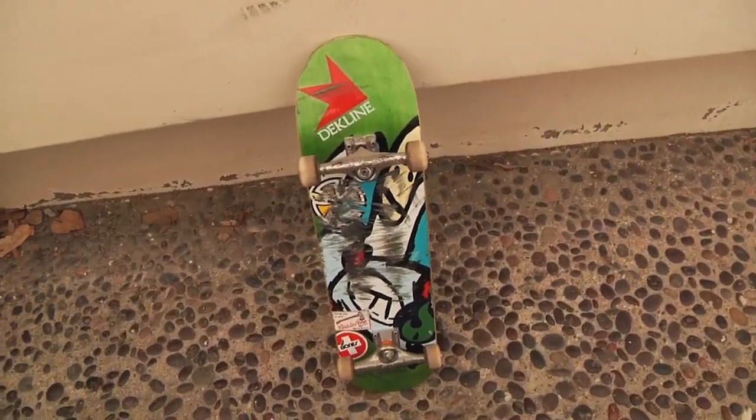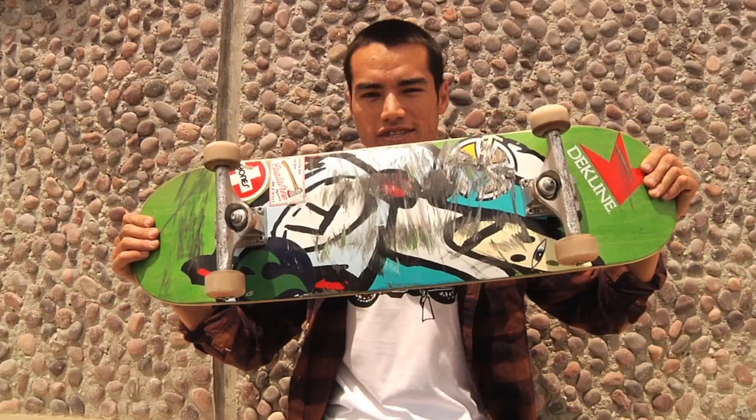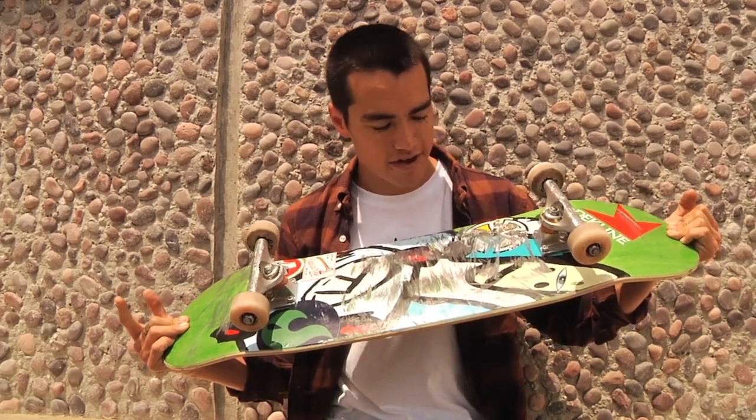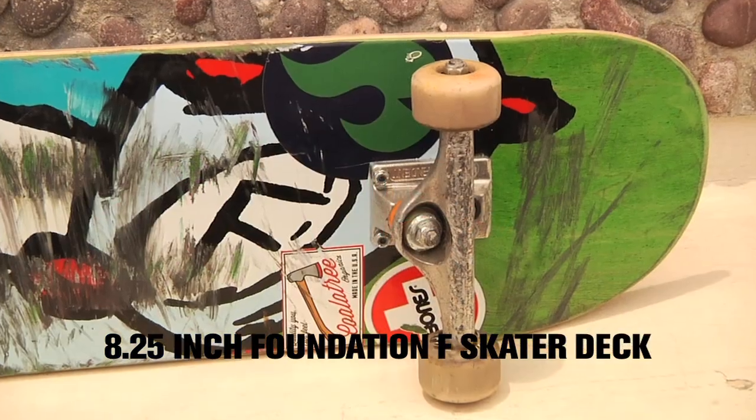What's up bros, Ryan Spencer about to show you what I skate. First off, start with the board. It's an 8.25 Foundation F skater. Throwback graphic from the Whippersnapper series that Todd Swank did all these drawings back in the day.